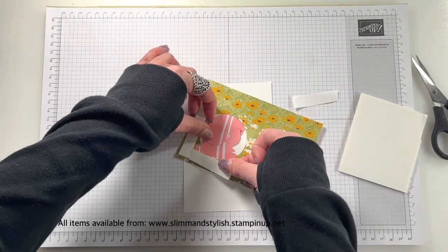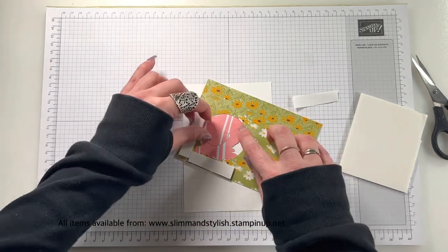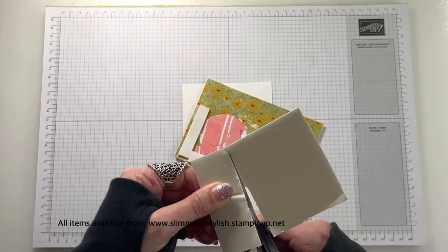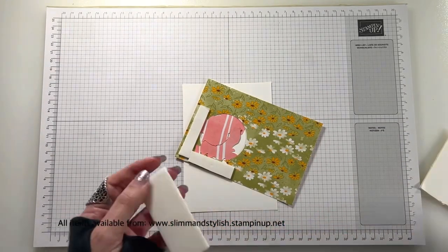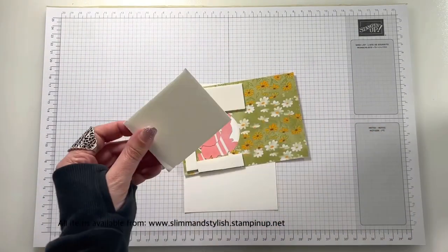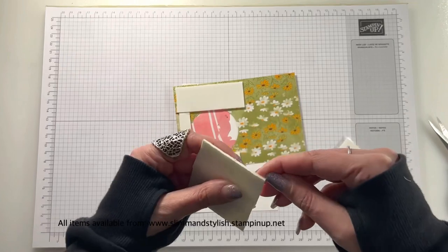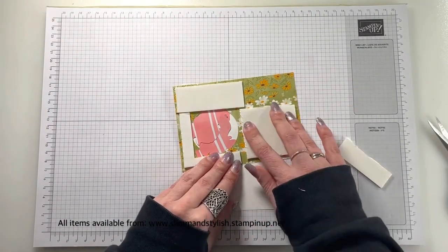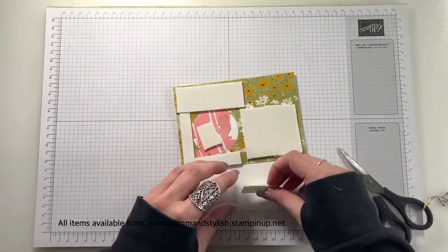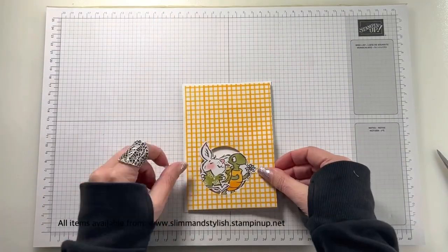I'm going to be using the foam background — this is Stamping Up's 3D foam, which I absolutely love. I bought a pack of it probably about a year or so ago and never used it because I thought I've got dimensionals, why do I need foam? Then just after Christmas I decided to use the foam and now I can't stop. I've gone through packs and packs — it's really grown on me. I'm putting it on most of my projects now. It just looks much better when things are popped up, and when it goes through the post it all stays in place. I was always a bit worried about dimensionals squishing or flattening.